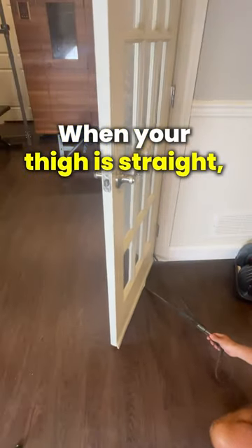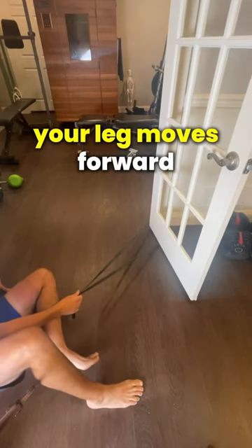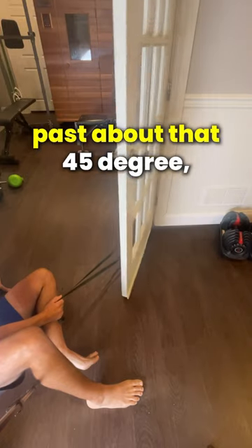Think of the door as your thigh bone. When your thigh is straight — like it is when you're standing — the piriformis externally rotates the hip. But as soon as your leg moves forward and flexes past about 45 degrees,